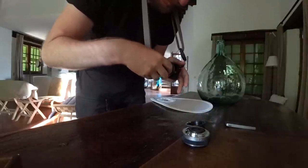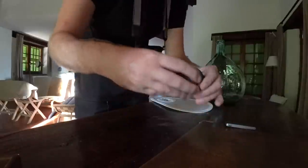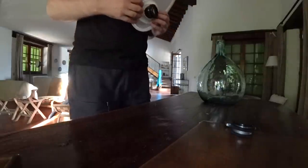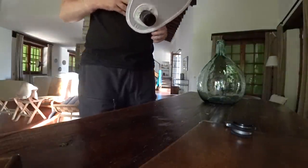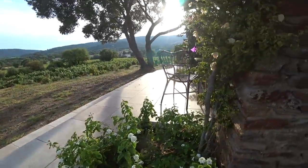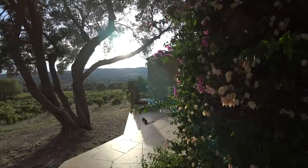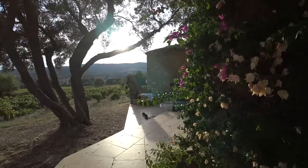Micro Four Thirds as a system should lend itself pretty well to macro photography. Since it has a small sensor, you get a deeper depth of field, which is something that is quite scarce in macro photography. You want to have as deep a depth of field as possible when you focus in close, because it will be less than one millimeter in many cases if you focus really closely. So a smaller sensor should help a little bit with getting a deeper depth of field.